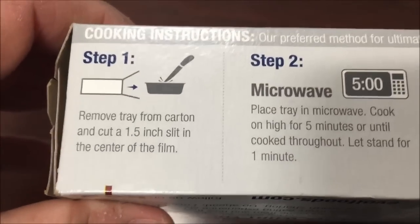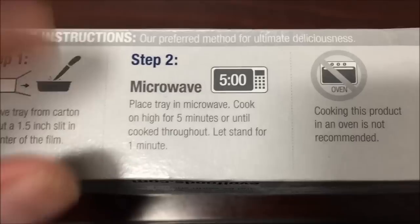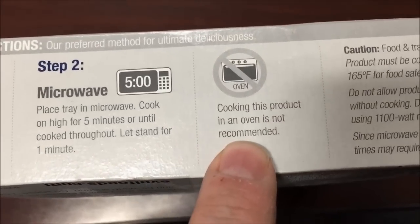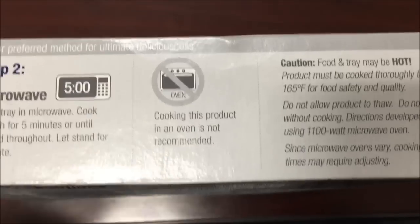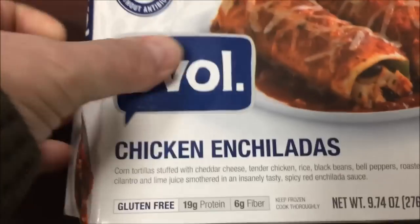What we're going to do is remove it from the tray, kind of slip in the center, microwave it for five minutes on high, and let it sit for a minute. It does not recommend taking it out of the tray — it's made for the microwave. So let's see what it looks like.